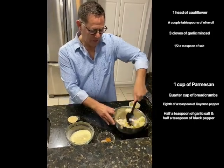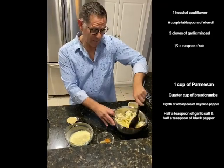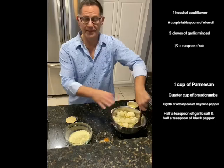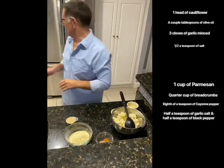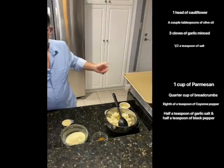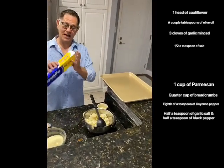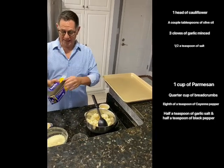Get it nice and coated, then put it on a baking dish in a flat layer and we're going to roast it. For the baking dish, I use Reynolds Wrap non-stick — it's a godsend. I haven't washed this pan in years, not because it's dirty but because nothing sticks to it.